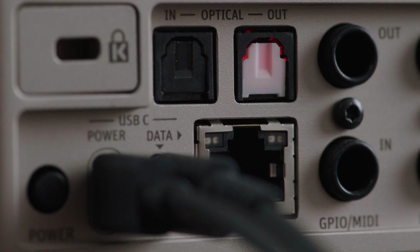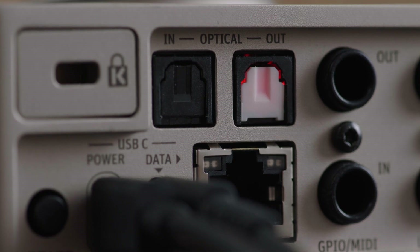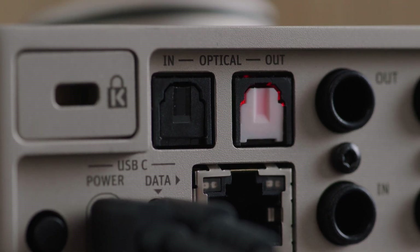But what if you need more inputs and outputs? What if you want to record drums or an entire band? That's where the digital connectivity comes in. The MT48 has ADAT inputs and outputs to add up to eight channels using an external converter. Alternatively, these optical inputs and outputs can also be used in SPDIF mode.